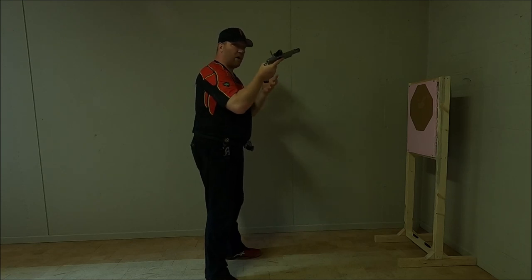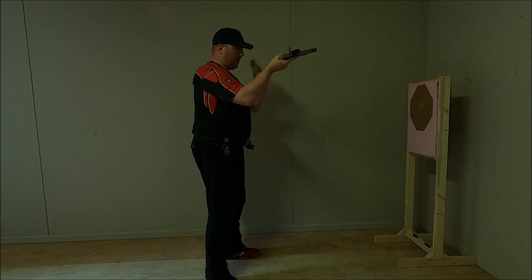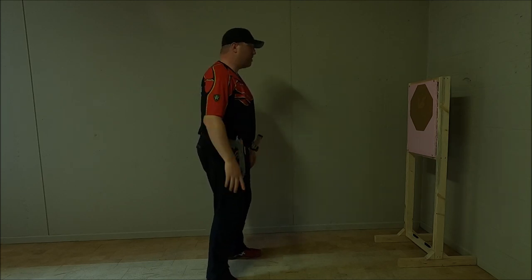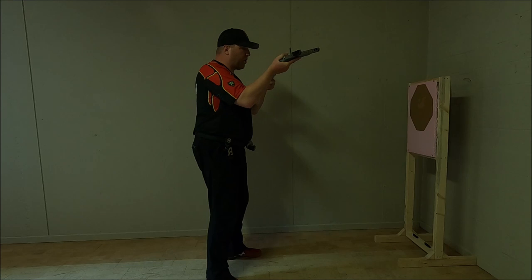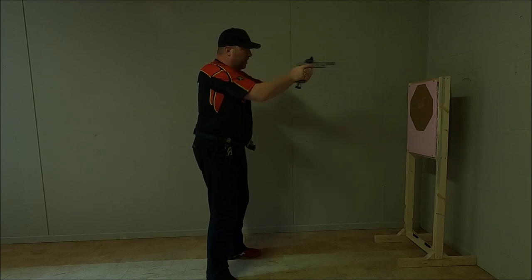Try, whilst you are practicing in dry fire and also live fire training, to keep a consistent reload technique, preferably at the level of your eyes so you can see what's going on and acquire a good sight picture straight after. We pick up our gun and magazine at the same time, we index our magazine, we bring our gun up to the level where we can see the magwell and we can see the magazine entering the frame, then charge and engage the target.